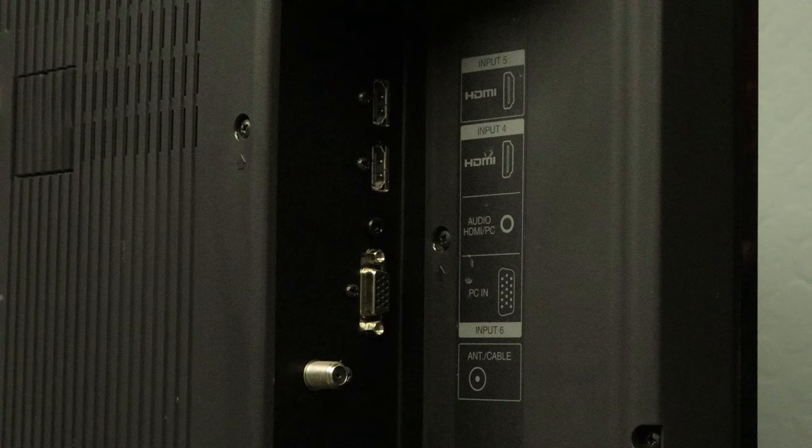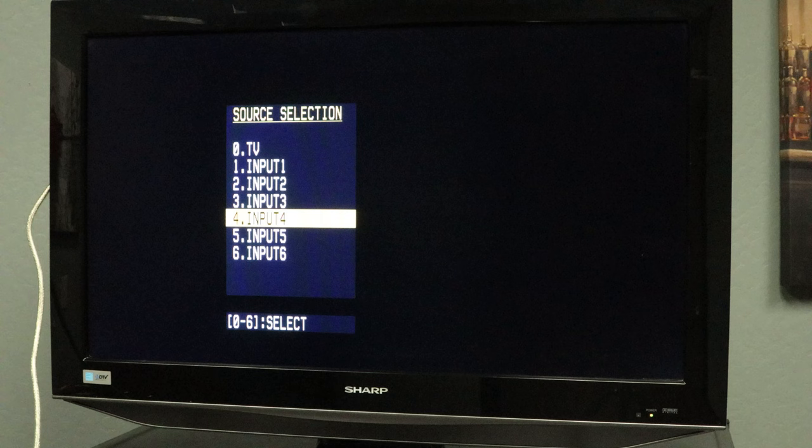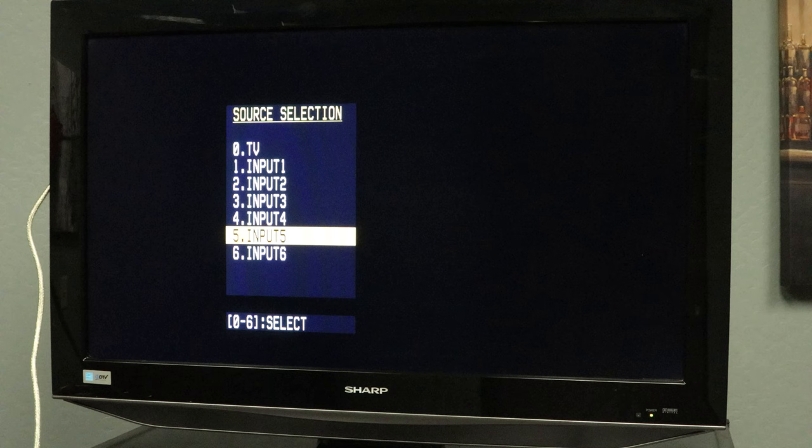Take note of what the connection is labeled. Now that the wiring is complete, you will need to set the input on your TV to the correct one. The input name should match the label for the connection. I used input 5, so I'm going to set the TV to input 5.